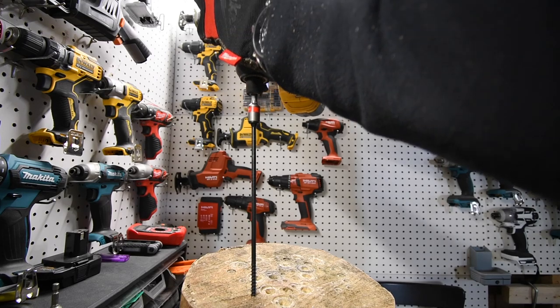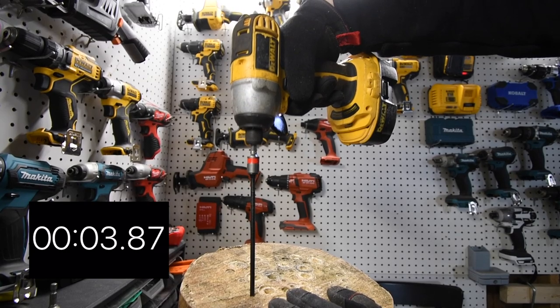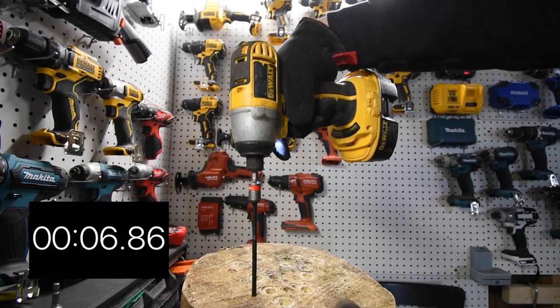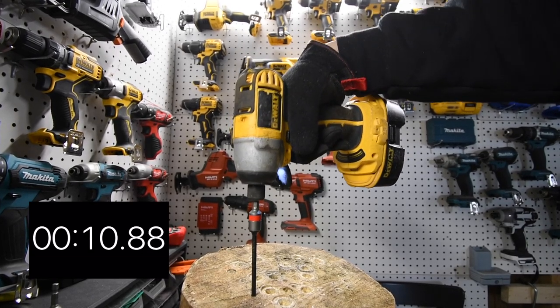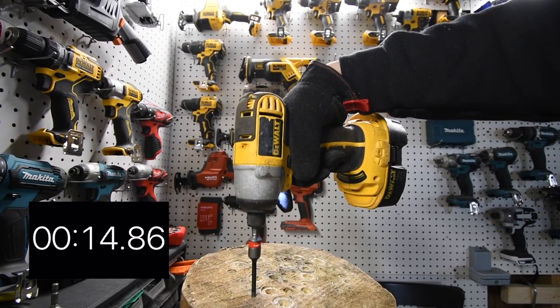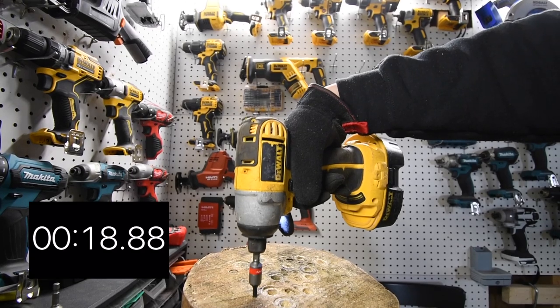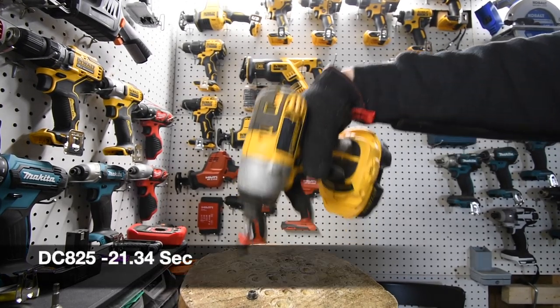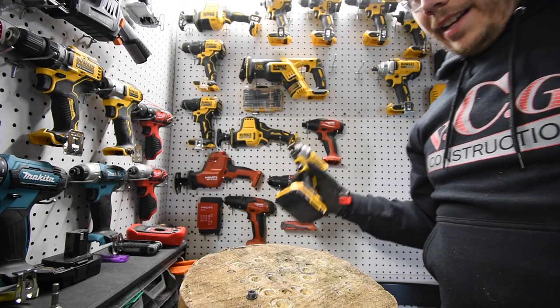All right, ready — go. Time. We're only going to do one timber lock each.